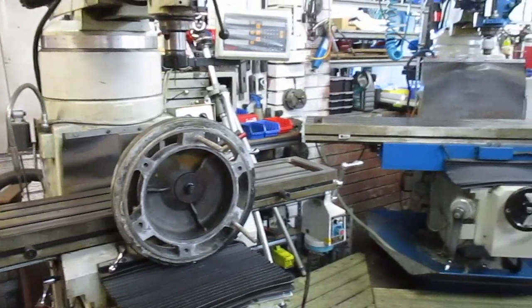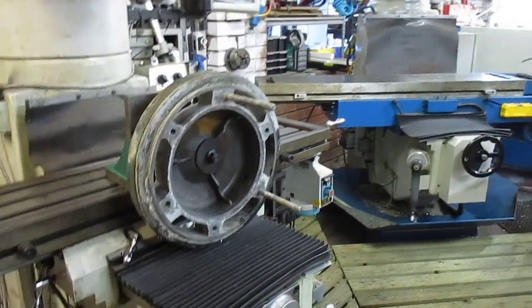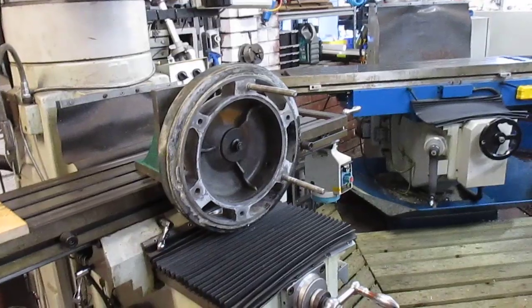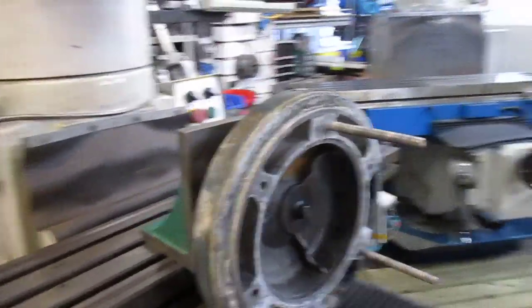Good morning, this is Bruce and welcome back to my shop. I've had a couple of weeks of getter-outs just non-stop, and I can get back into doing other things. I do have a couple of getter-outs here to do.